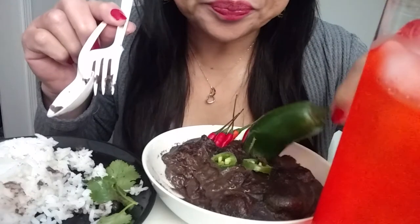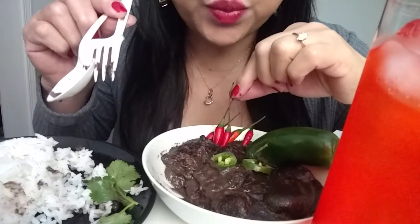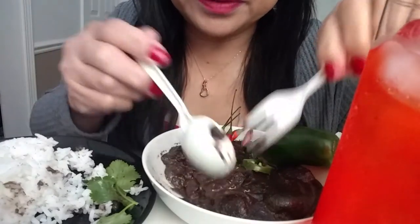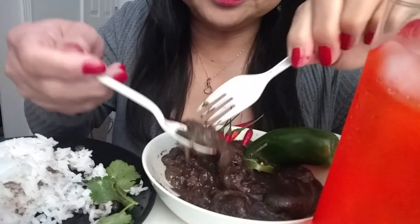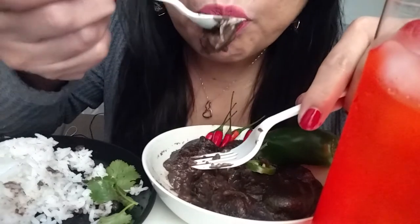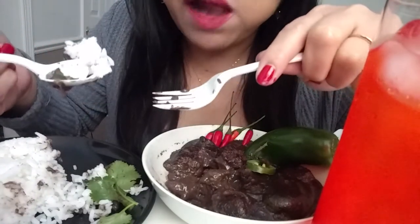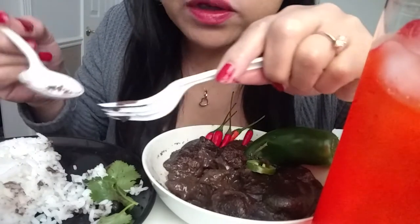I like spicy, so I put some jalapenos in there and this julep pepper — it's up to you. If you don't want it, don't put it. But I like spicy, so I just cut up a little. And look at that — it's nice and thick. A lot better to eat with rice. It's so good.